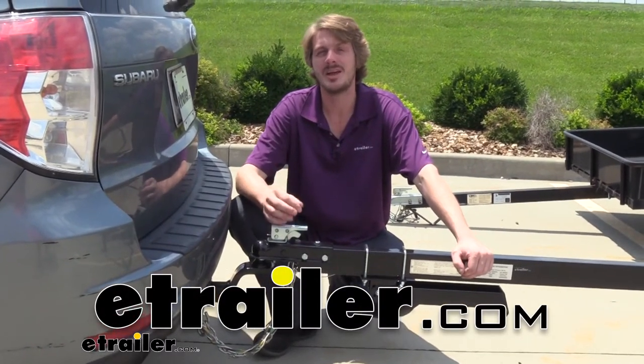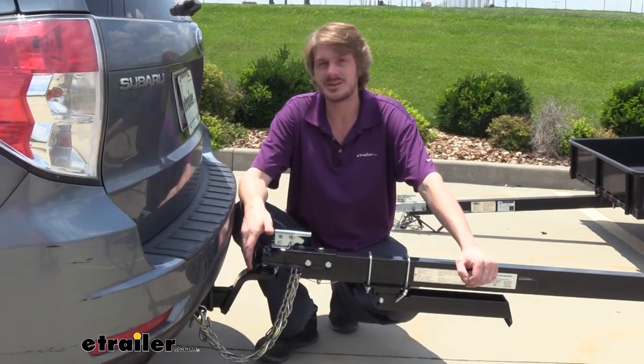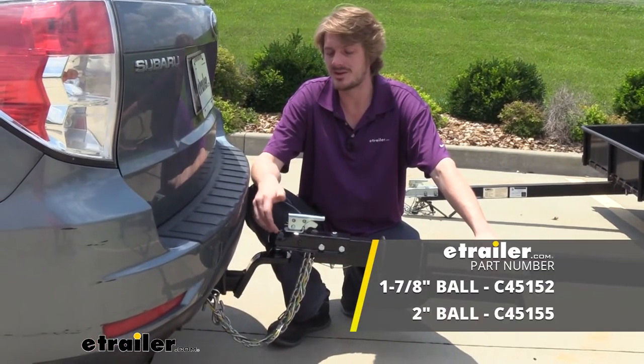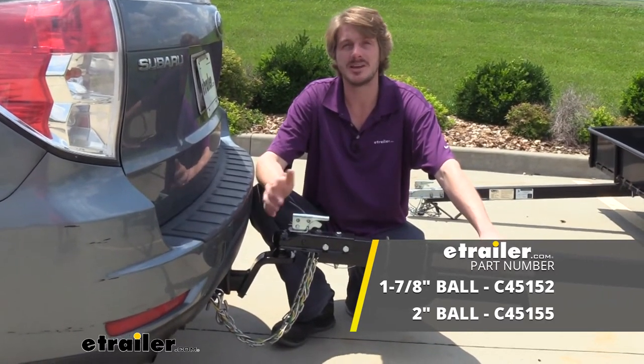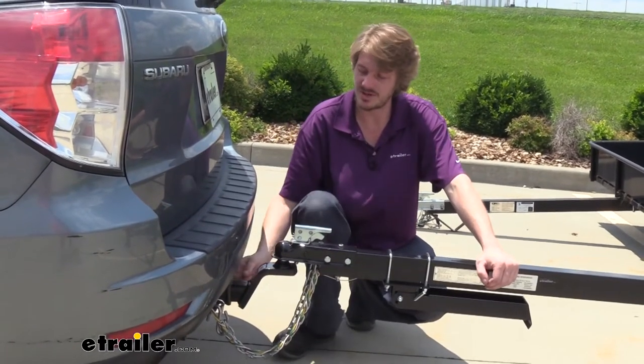Hi there trailer owners. Today we're going to be taking a look at Kurt's Fusion ball mount with a fixed 2 inch rise. These are available in either a 1 7/8 inch ball with a 5,000 pound capacity or with a 2 inch ball at a 7,500 pound capacity. Both are designed to work with a 2 inch hitch.